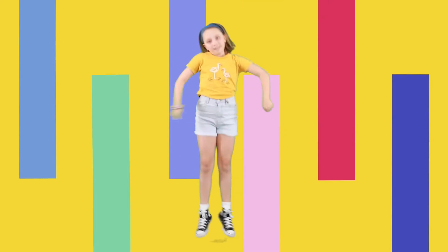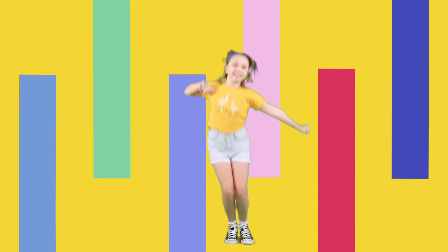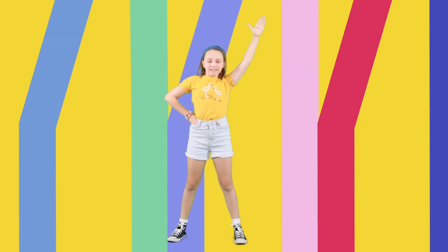We jump side to side. That's it. Have lots of fun with it. Arms up, up, hip and hip. Up, up, hip and hip.